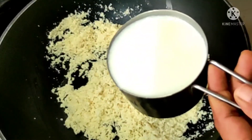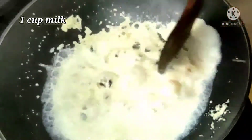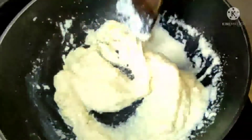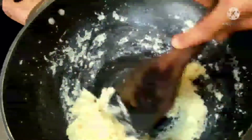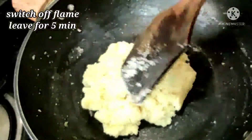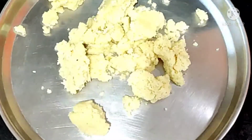Here I have taken one cup of milk. I'm adding three-fourths of the milk and cooking nicely on a low flame, adding the milk little by little. Just cook nicely till the sooji is done. Here our sooji is nicely cooked. Just put the lid and leave for five minutes.